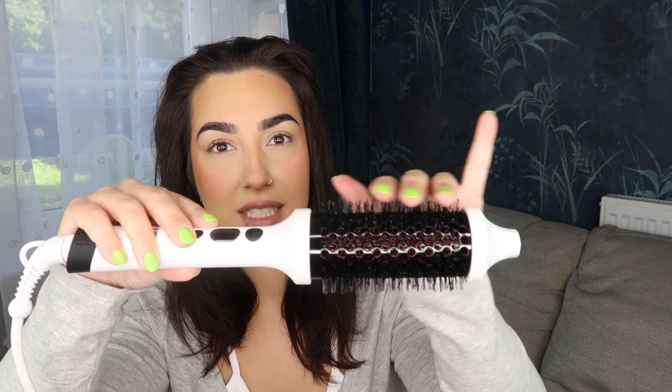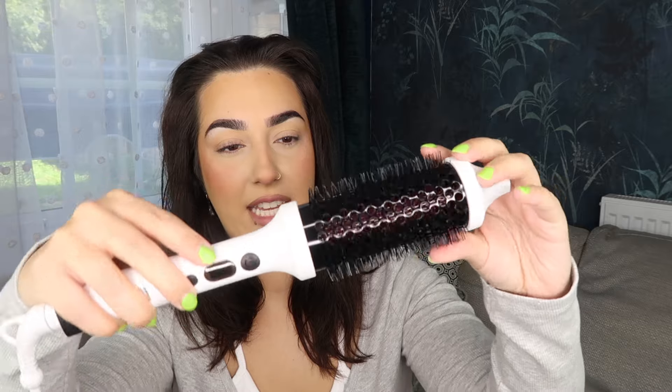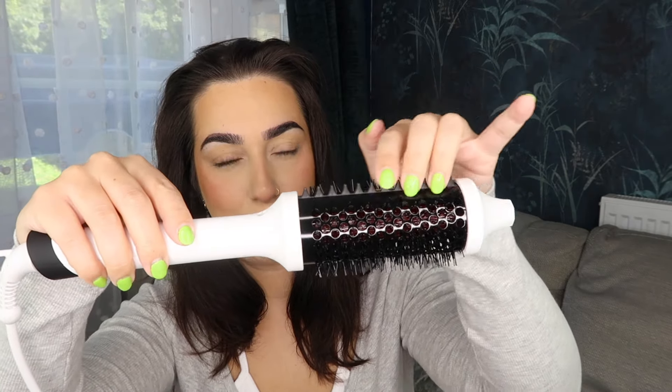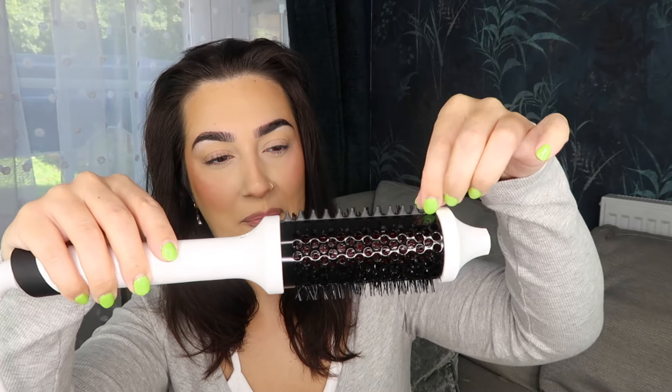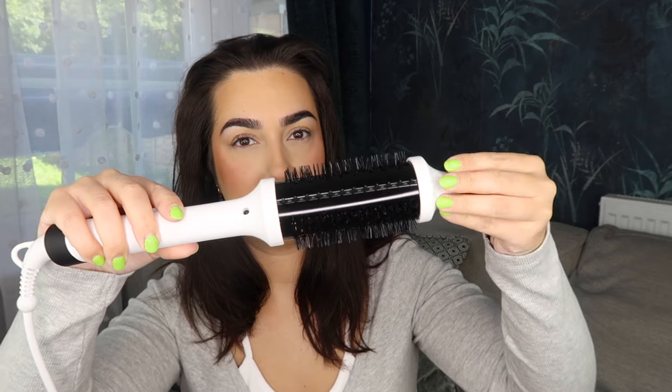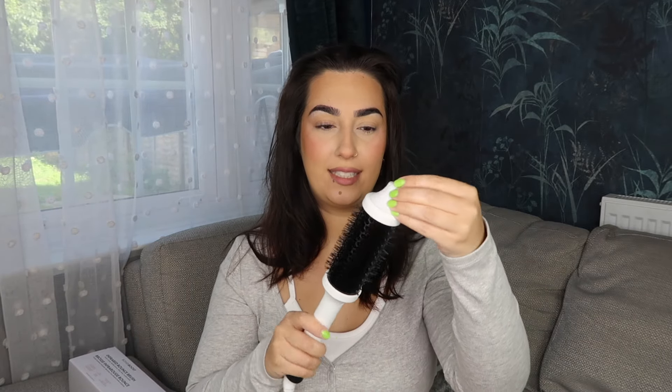It's got these kind of brushes and then over here it has these spikes — very interesting. It's nice to touch, feels like a matte finish, and I love that the cord swivels because it's not going to get in my way. Let's plug it in.